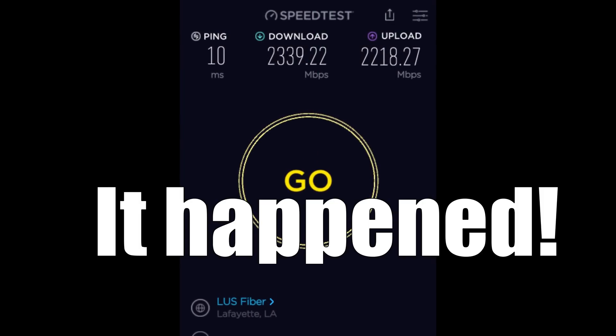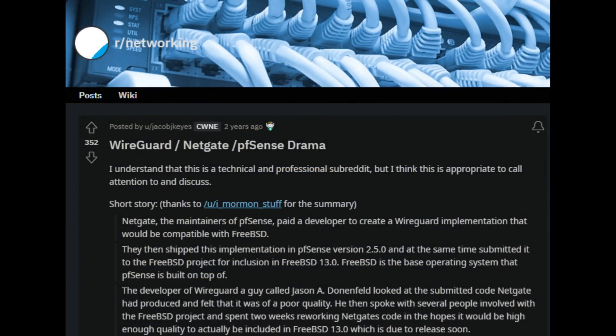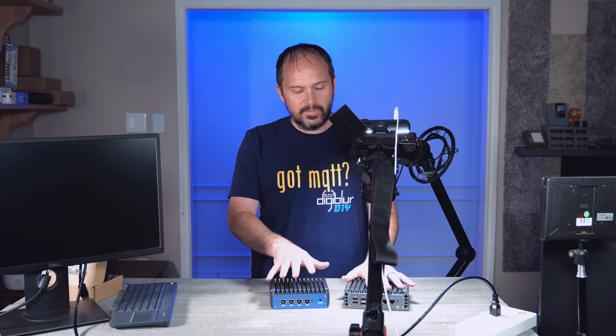I'm jumping into the world of OPNsense. Some people may run pfSense perfectly fine — they're very similar and I've run both of them before. There are some politics behind the pfSense/OPNsense situation that I'm not going to get into. I just prefer the OPNsense community, the GUI, and the direction they're going. So that's where I'm putting OPNsense — but what are these devices?